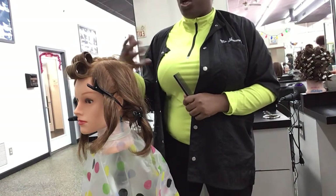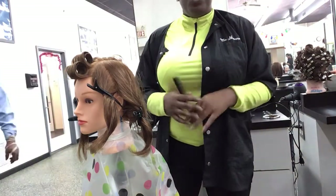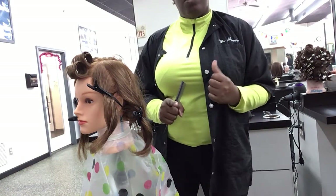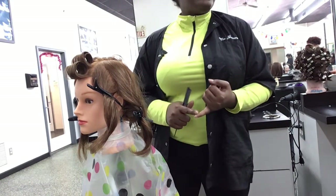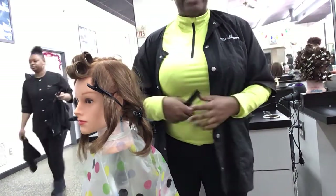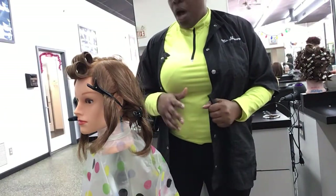You all are going to go to your stations and prepare. You can use your electric irons or the Marcel. If you do not know how to use Marcel irons, you're going to practice using them cold — you want them to be cold. So that's what we're going to do.